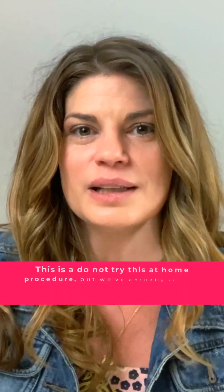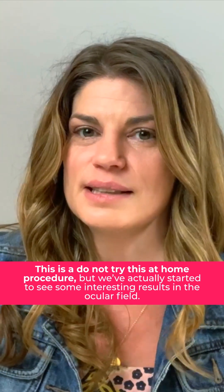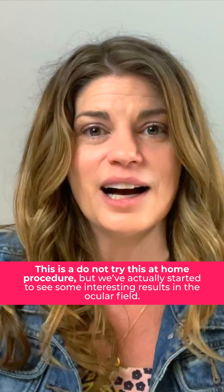You might be wondering why I would let anyone send electrical currents to the eyeballs or skin around the eyeballs. It sounds painful, right? Well, this is a do-not-try-this-at-home moment, but we've actually started to see some interesting results in the ocular field. So let's talk about if there are any implications of microcurrent for dry eye disease, since this is a dry eye and eye channel.